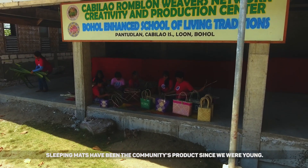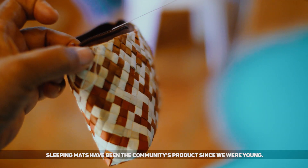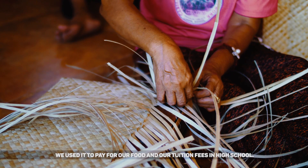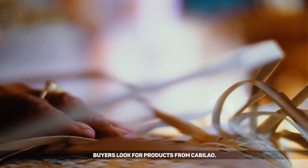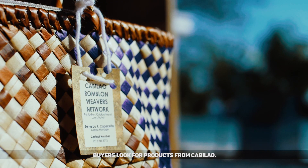When we were young, this was really our product here — Banik. It funded our high school tuition fees and food. The work of the hands is different. People from the community really seek out the products from kapilaw.